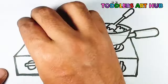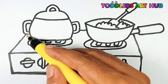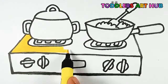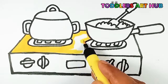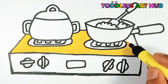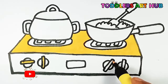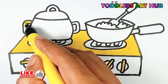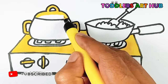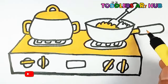Now, let's add some color to our masterpiece. Cool! Yellow color. Blue color.